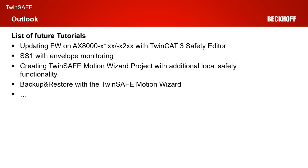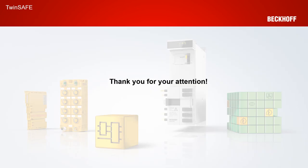As an outlook to the future tutorials, we changed the order of the tutorials. The next tutorial will be as planned — the update of the TwinSafe firmware on the AX8000 X1XX and X2XX with the TwinCAT 3 safety editor. But then we will do a new tutorial on SS1 with envelope monitoring, and then go back to the original order and do a tutorial on creating the Safe Motion Wizard project with additional local safety functionality, and one separate tutorial on the backup and restore mechanism. That was all for today. Thank you for your attention, and I hope to see you again in the next tutorial.